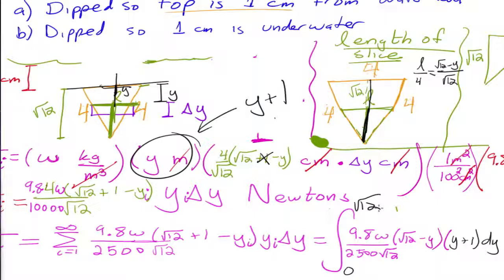It's good to be flexible with the axis because you can make things easier by moving it around. However, if your plate is defined by the area under a function — like the parabola we did last time — you have to leave the axis where it is. Now let's look at Part B: only one centimeter is underwater.